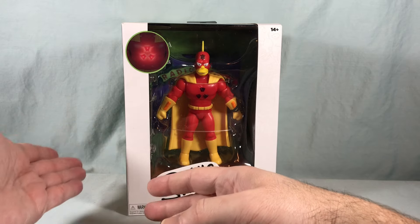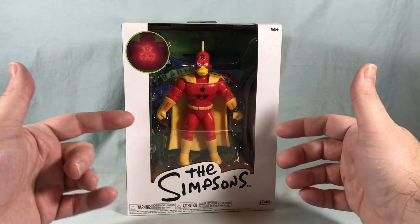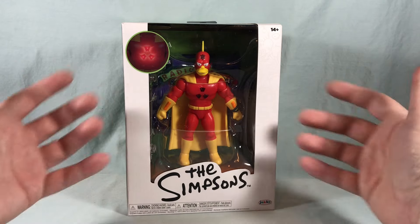I've already done reviews for Bart and Bartman. I do have the rest of Wave 1 and I'll be getting to that soon, but this just got here today and I was just excited to check it out so it kind of jumped the line.